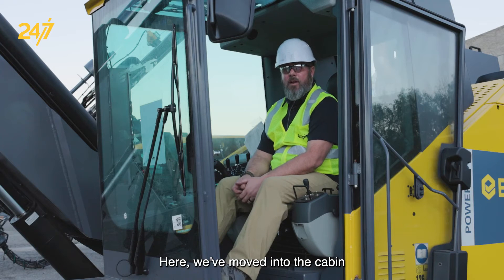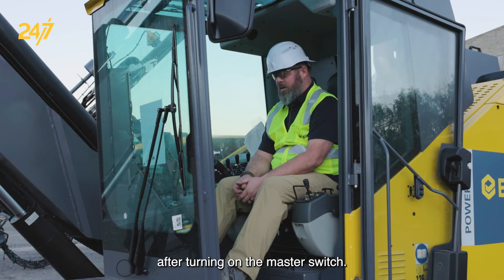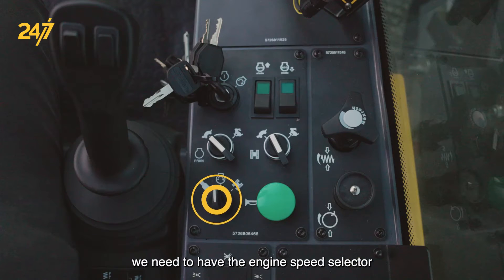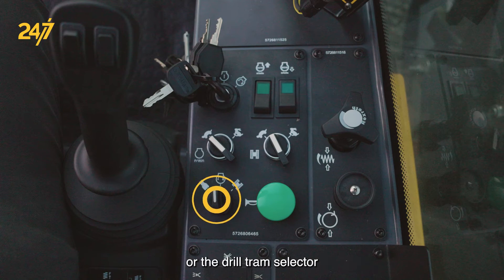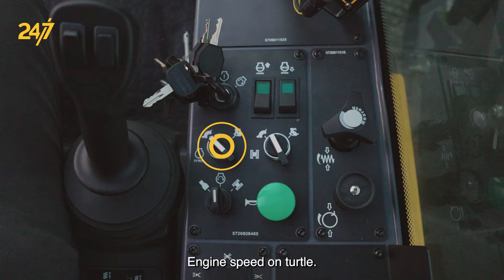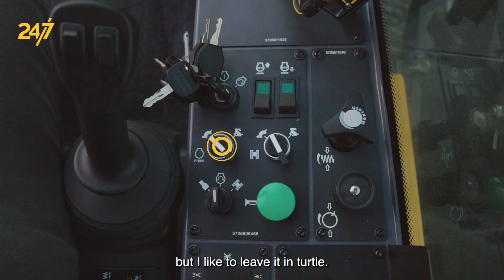Here we've moved into the cabin after turning on the master switch. In order to start the machine we need to have the engine speed selector or the drill tram selector into the engine start position. Engine speed on turtle — tramming doesn't matter which position it's in, but I like to leave it in turtle.